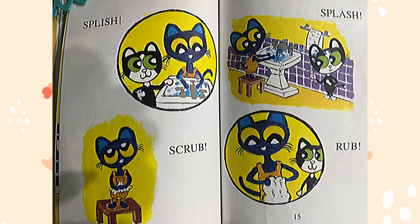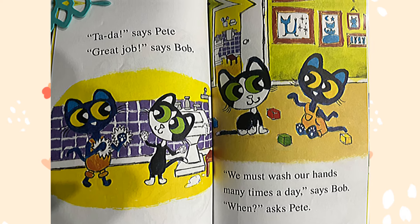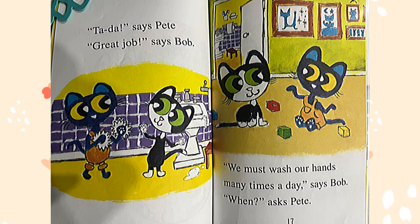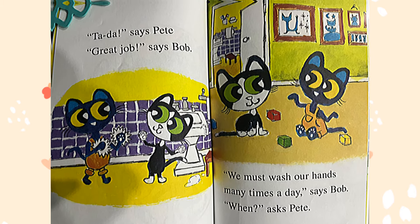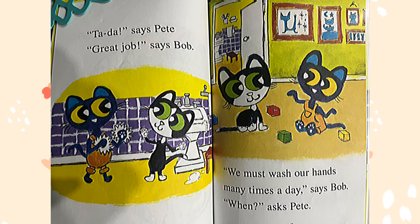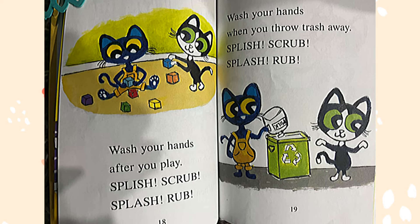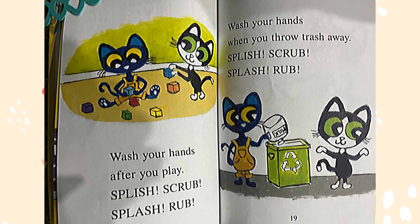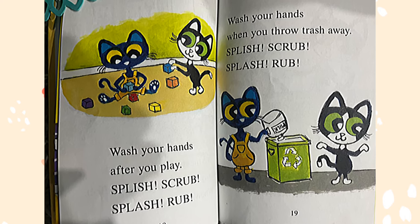Tada! says Pete. Great job! says Bob. We must wash our hands many times a day, says Bob. When? asks Pete. Wash your hands after you play — splish, scrub, splash, rub.